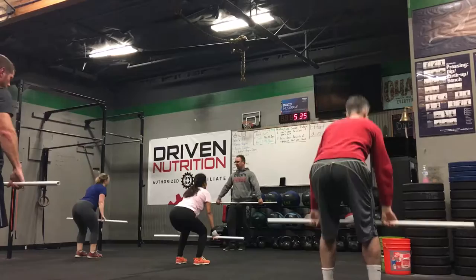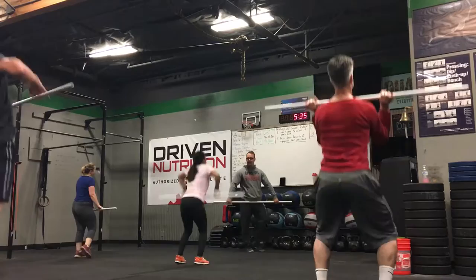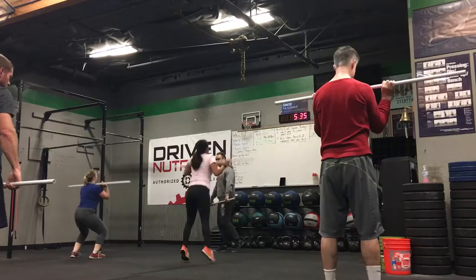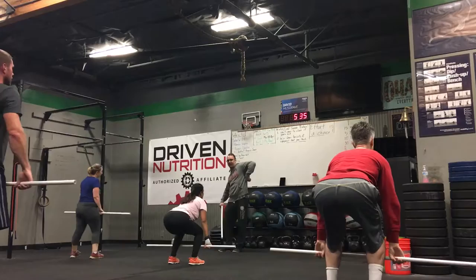Slow jump. That was fantastic, Sarah. Bend, jump up, not forward. Jump before you pull your arms — don't forget to jump before you pull your arms. Last piece to the puzzle. Much better.